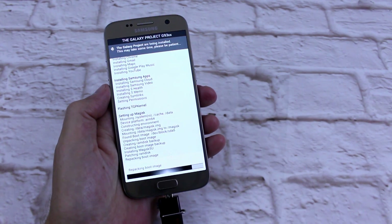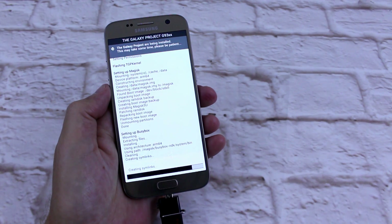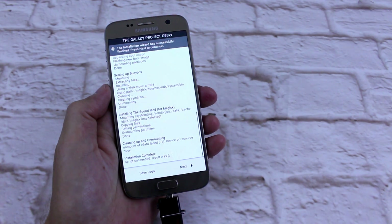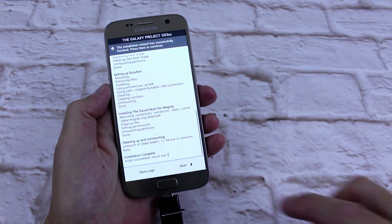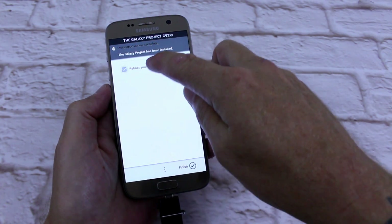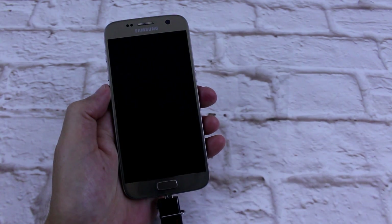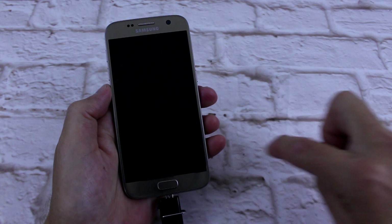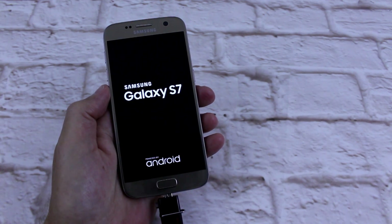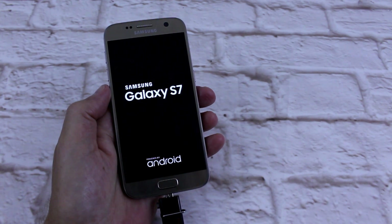It's installing, it's looking good so far. Setting up BusyBox, setting up Magisk, sound mod — installation complete. Reboot device. Finish. There we go. Once that's booted up I'll come back, we'll do a quick setup, and then I'll give you a quick overhaul of the ROM.